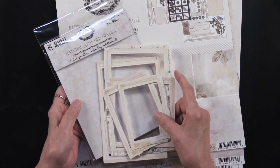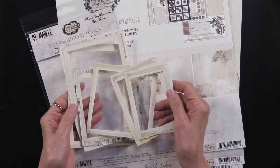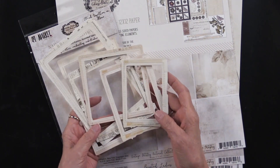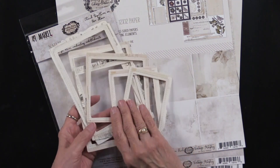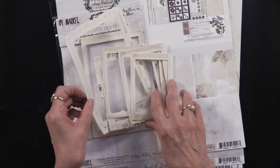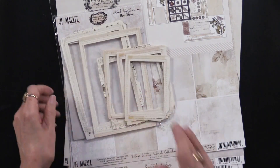Speaking of going perfectly with the papers, let me show you some other things. 49th and Market has done these natural stitched frames — they are actually hand stitched. There are six of them in the package and they are varying sizes. You could also ink them if you wanted to add a bit of color. The back side is white but they are hand stitched, so that's really a special treat. You could also cut them apart if they're too big for your project — tuck them under and let them frame all sorts of things.